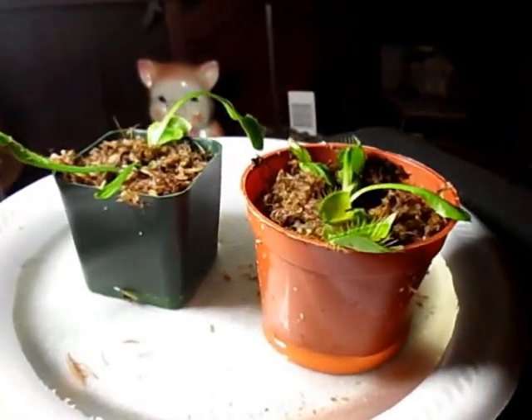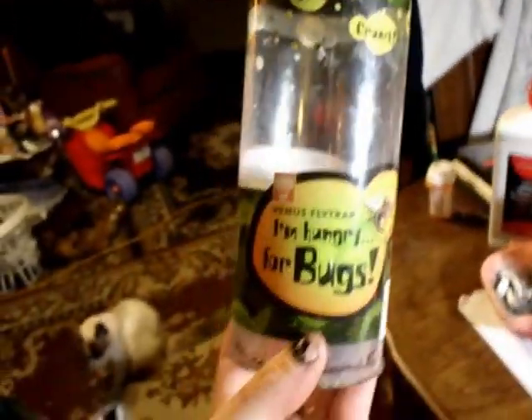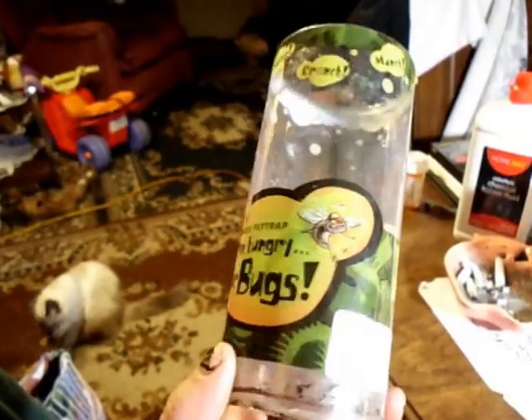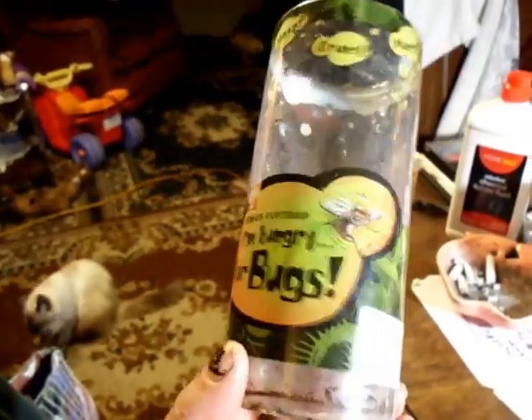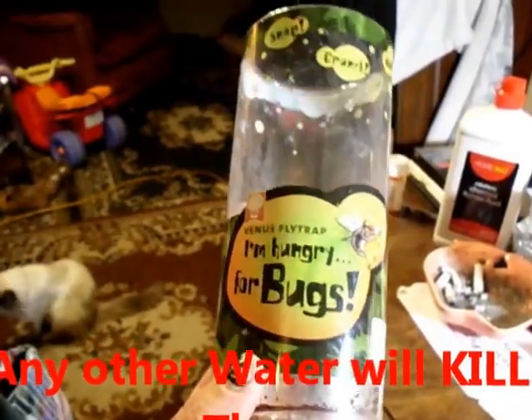Hello everyone, this is everything to know about Venus flytraps. Most of the time when you purchase one, they will come in a container like this — you can keep it in there or not. When you water them, use distilled water only or rainwater. Do not use any kind of drinking water, tap water, or anything like that.